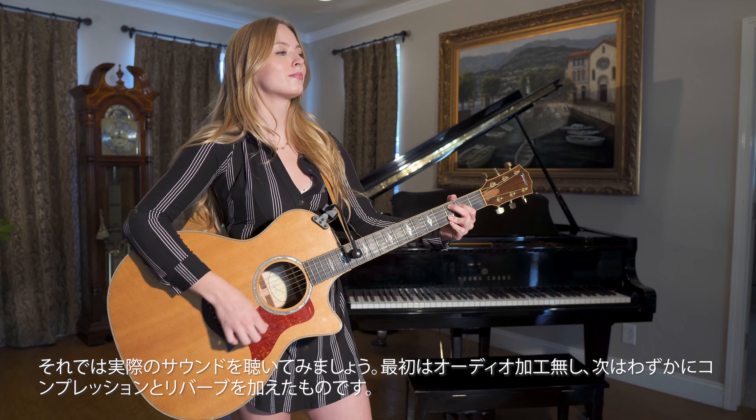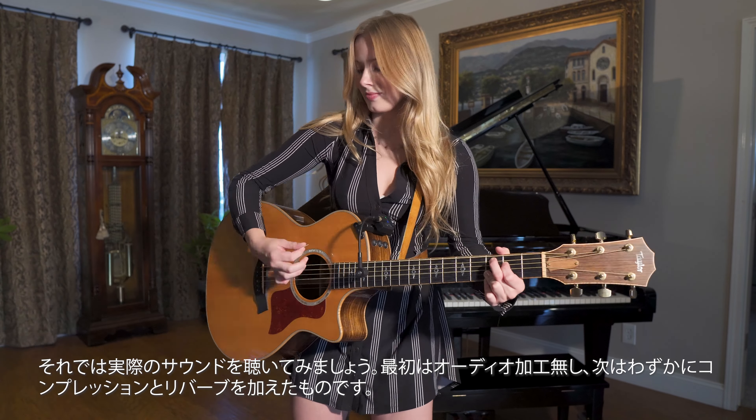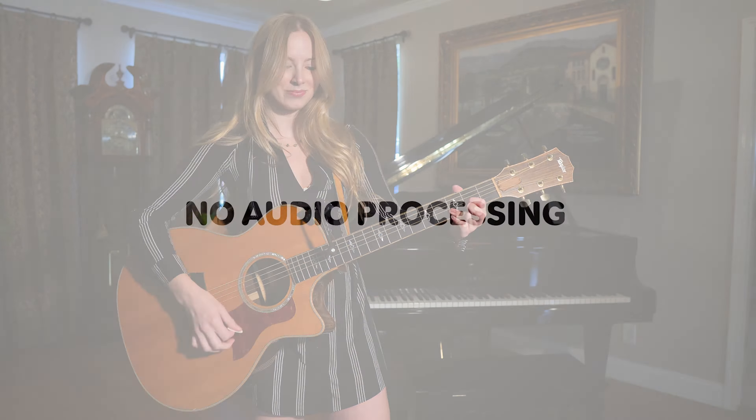Let's listen to the U8 — first with no audio processing, then with a little bit of compression and reverb.